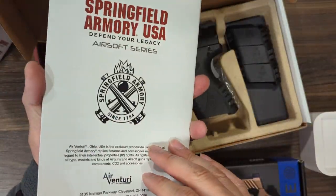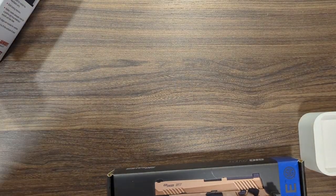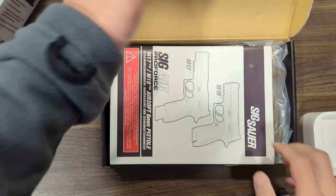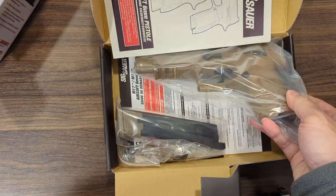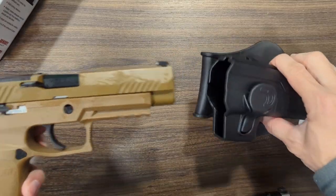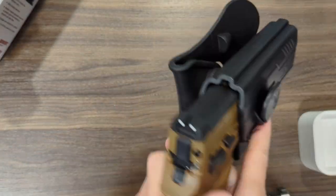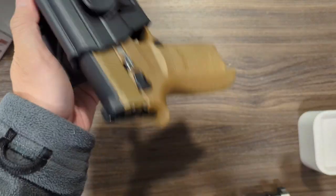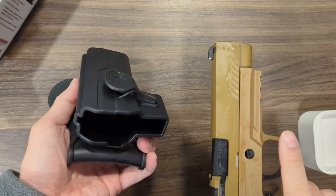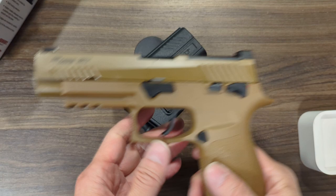Springfield USA licensed manual. Let's try the other platform — the SIG M17, this is the grey one, we've got it in stock, the CO2 magazine version. The M17 fits perfectly, even tighter than the XDM. That's why we have written on the website that the M17 and M18 compact version will also fit.